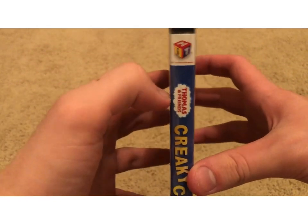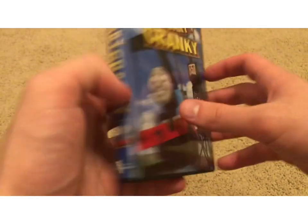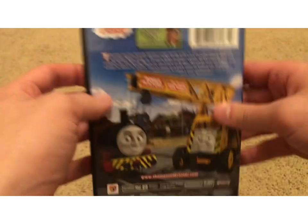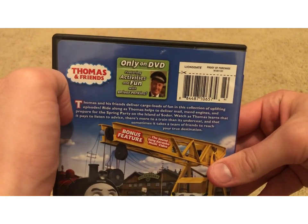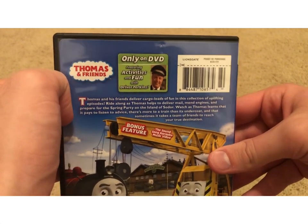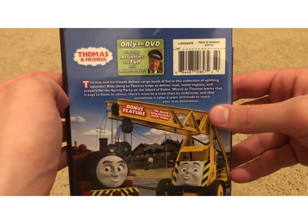On the spine we have Hit Entertainment, scrolling down here, and the same promo shot of Thomas just like with the front poster art. Lionsgate logo. And then on the back, 'Only on DVD,' featuring activities and fun with Driver Perkins. There's a blurb if you want to pause and read that.